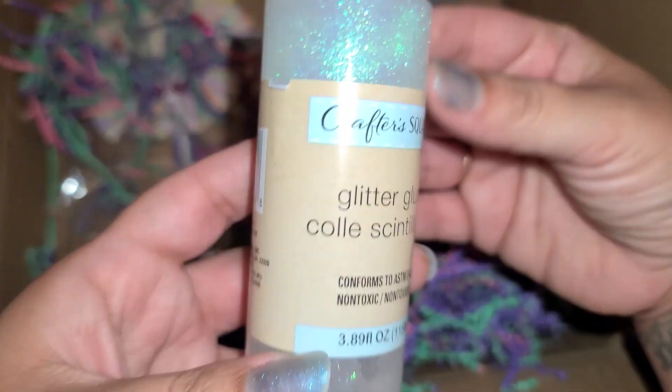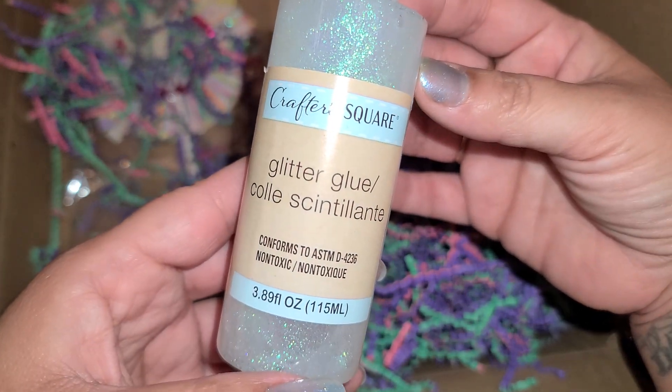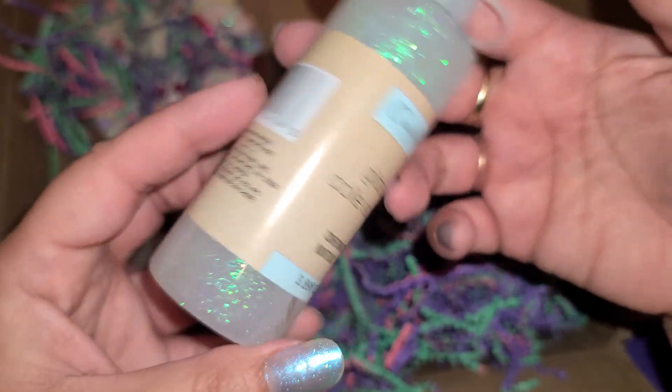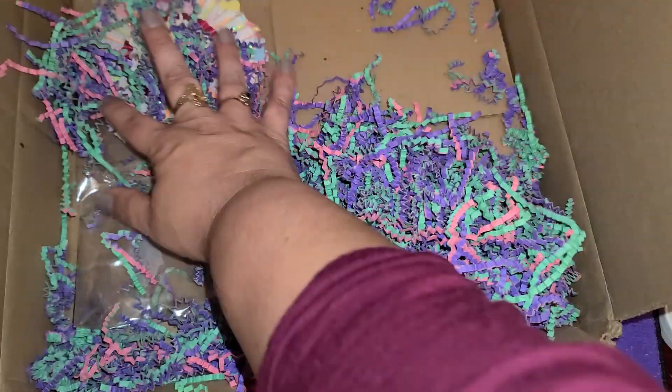This is from Dollar Tree — Crafter Square. I haven't seen their glitter glue before. I was looking around in my crafty space and I don't own this, so if I had seen it I definitely would have picked it up. It's very cool that I don't have this. Thank you.